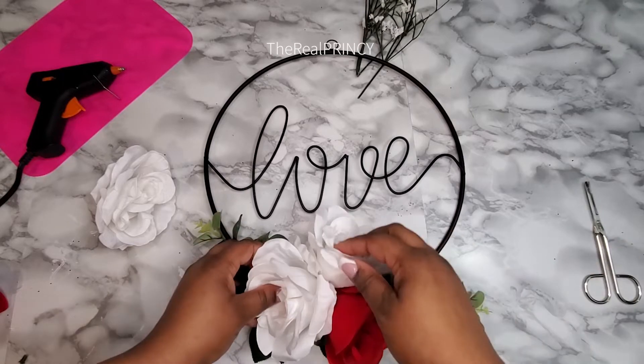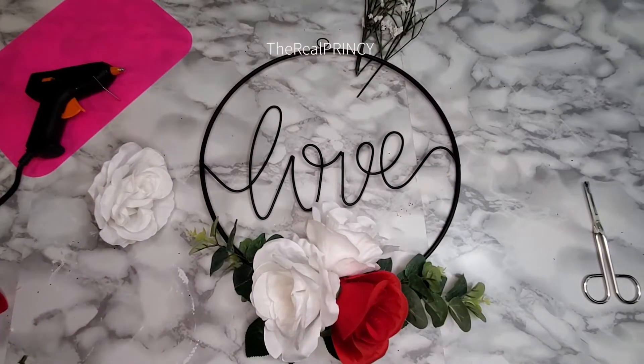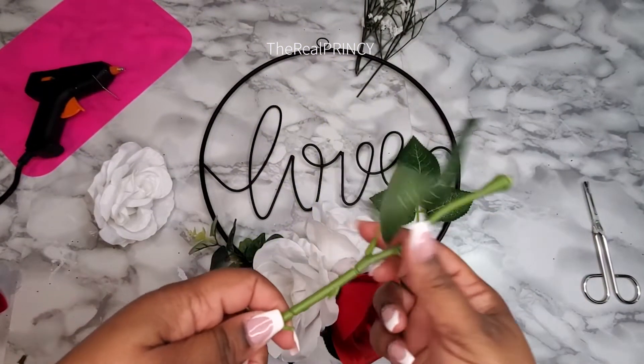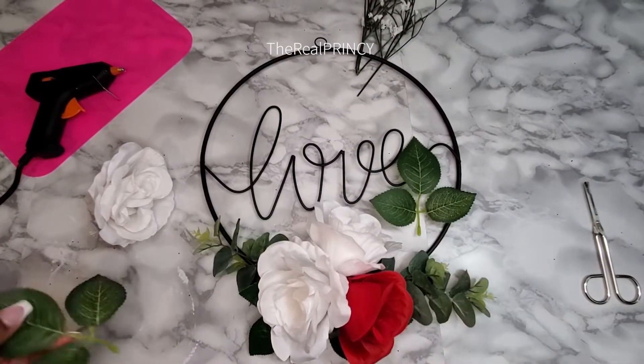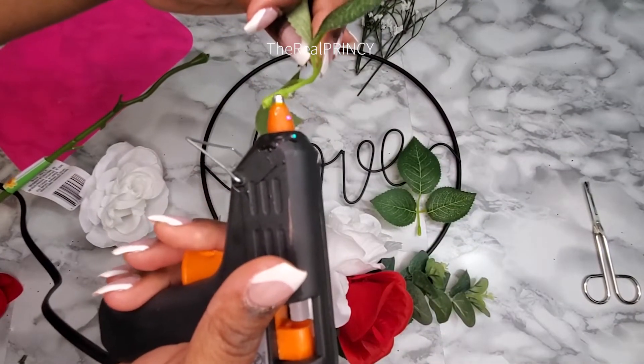Once I put everything together I wanted to add a little bit more greenery, so I took the leaves off the stem and just added them to what was already there. What was already there was nice, but you can see the flowers looked overpowering compared to the green, so I wanted to add that to balance out the whole wreath.